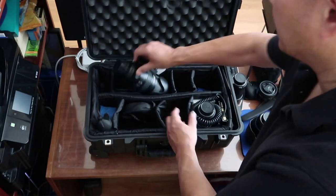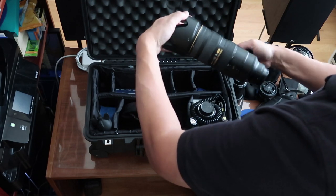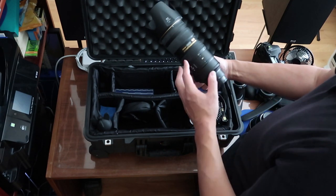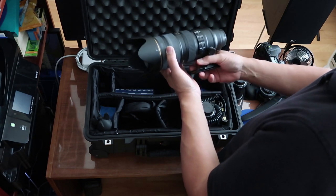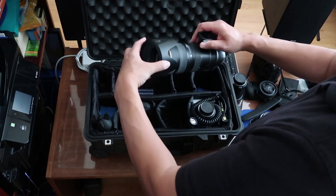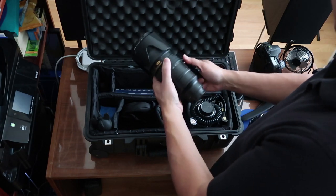Moving on, this is the 70-200mm f2.8, again with a lens hood. The 70-200mm has gone through a series of changes — there was a VR1, this is the VR2 version, and there's a newer version even more expensive. But I find I don't really need to change that often. I make an investment in a lens and it basically stays with me for a very long time. Even if new lenses come out, I still stick with what I have.